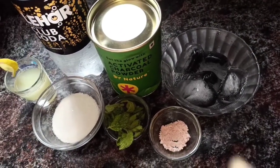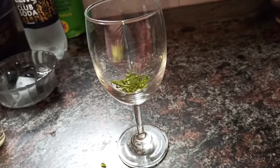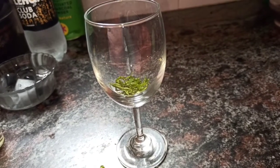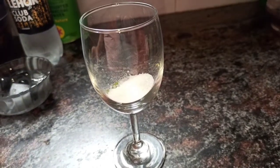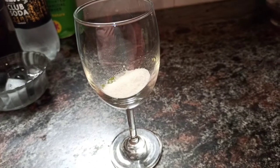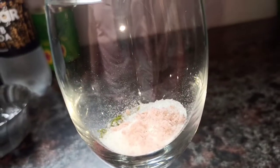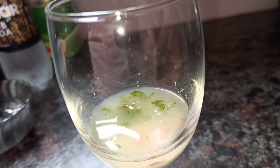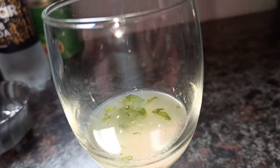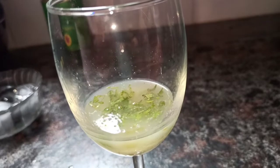Let's take the serving glass. I have crushed mint — I will add the mint, then add the sugar, black salt, and lime juice. Then we will stir it and top it up with the soda.